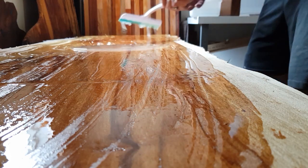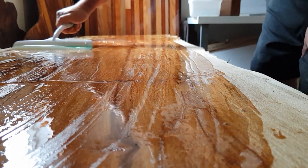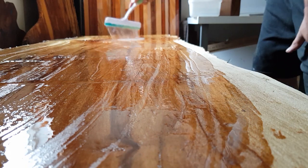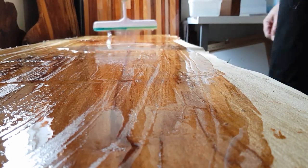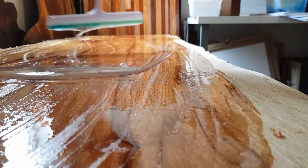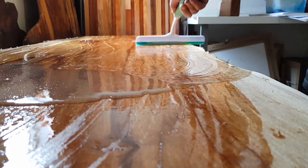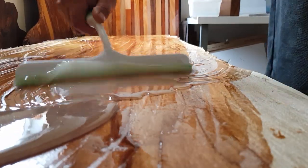Just concentrate on getting this top done so we can move on to the next one. This timber is called beech, and the black lines in it are quite interesting — it's a fungal disease or infection that got into the tree. Over time, the fungus has been compressed, and that's what makes the black lines. This timber is quite hard to work with — I had a few issues with it — but it's worth it.